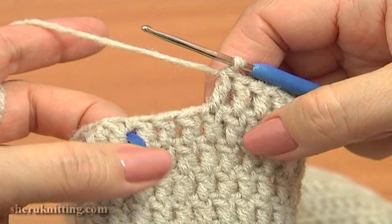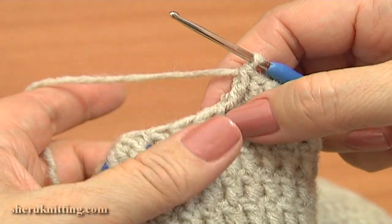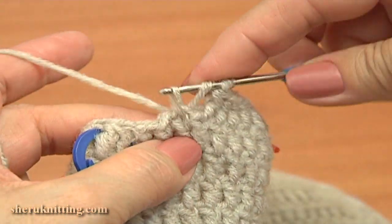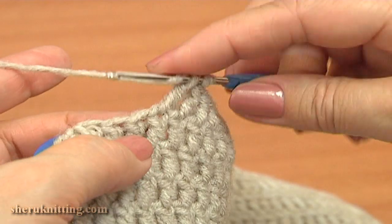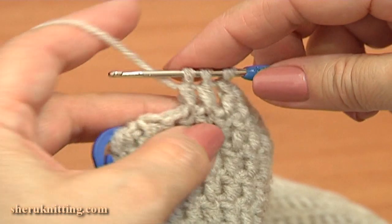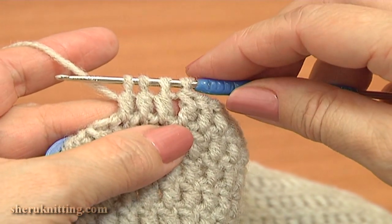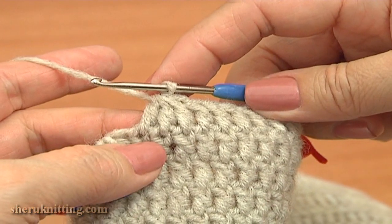Here in the previous round we have 3 double crochet stitches before the decrease stitch, so work the decrease of 3 stitches to 1 — work double crochet 3 together. Begin the first double through the next stitch; do not complete this double, hold 2 loops on the hook. Begin the second double through the next stitch, do not complete it, hold 3 loops on the hook. Work the last third double through the next stitch, work until you have 4 loops on the hook, then yarn over and pull through 4. The decrease stitch is made.